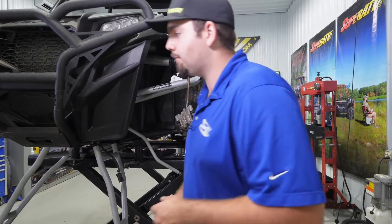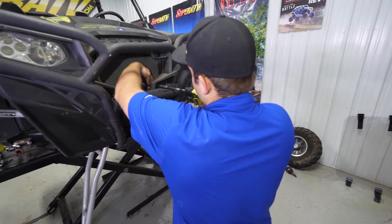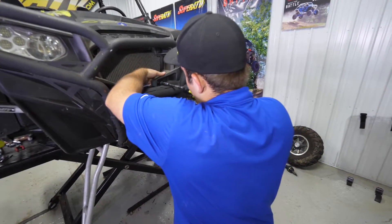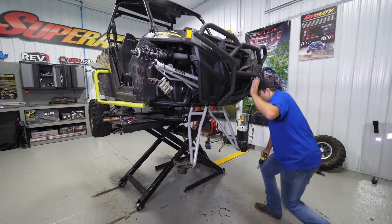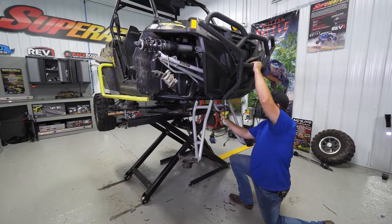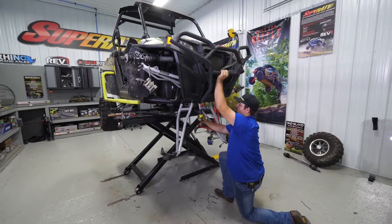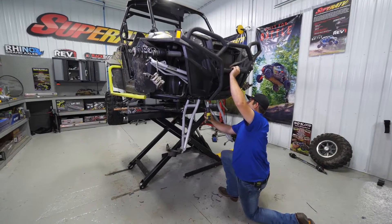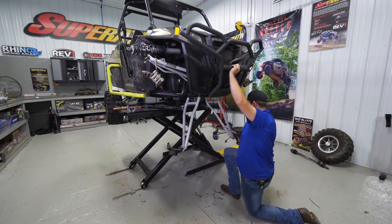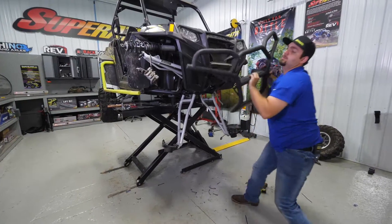So we're going to go ahead and get this bumper removed, remove the grille, then remove the two bolts securing it to the machine. Then we're going to remove the two bolts underneath securing it to the frame of the machine. Be careful because once you remove this last bolt, this bumper is going to come loose. Once all the hardware is removed, go ahead and remove the bumper.